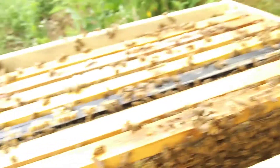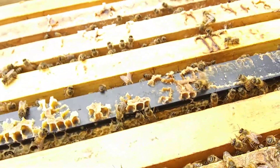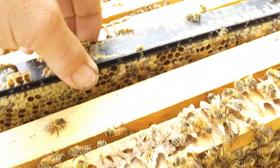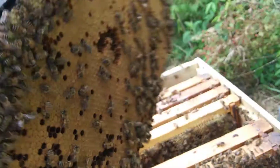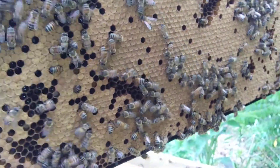Most people would see the capped brood and be like, 'Oh yeah, it's fixing to come on' — and it is, it's really fixing to come on. Because what's going to happen when I give it that extra frame, it's going to explode. As soon as that hatches, it's going to be jamming, it's going to be ready for a hive. It'll grow in leaps and bounds. I mean, look at that — that nook is going to be packed out, jamming.